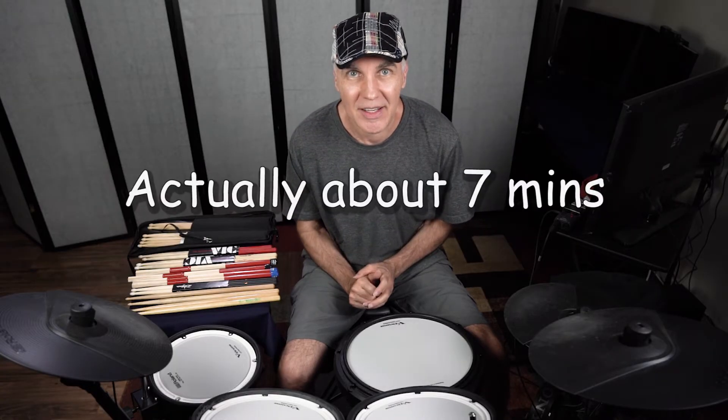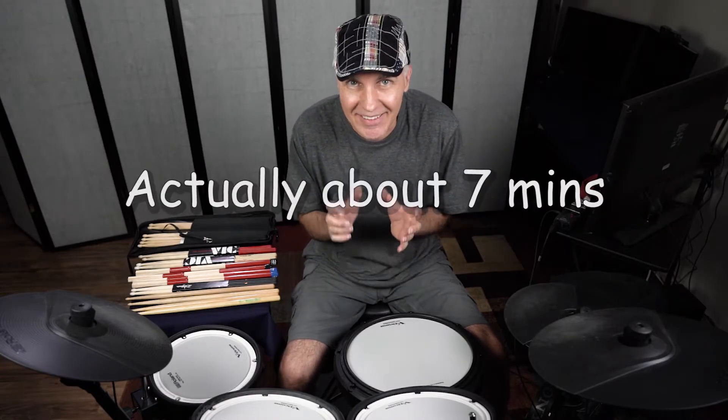This is going to be a quick video. It's a stick buying tip. I have two tips for you on buying your sticks — if you're a beginner buying your sticks for the first time, or perhaps you've already just started learning, you bought your first pair of sticks and you got them home and you go, it's not quite right or whatever.